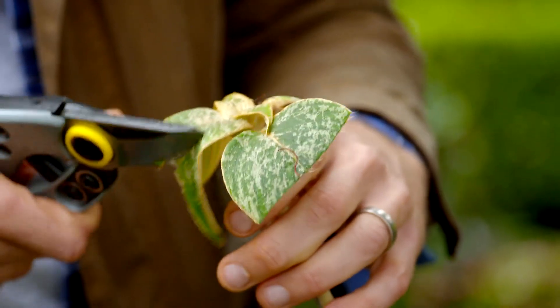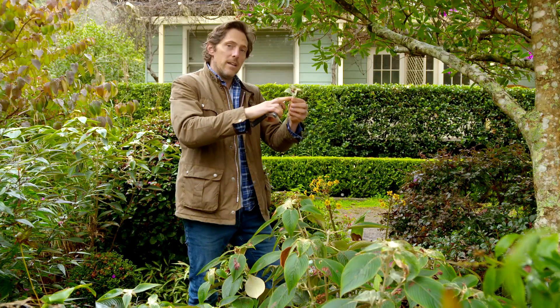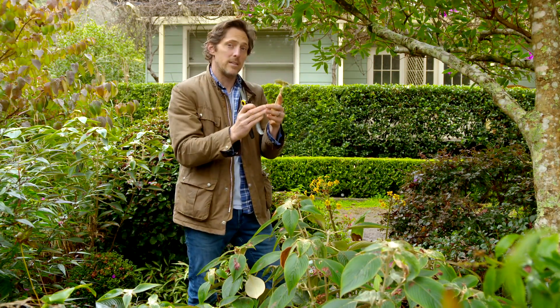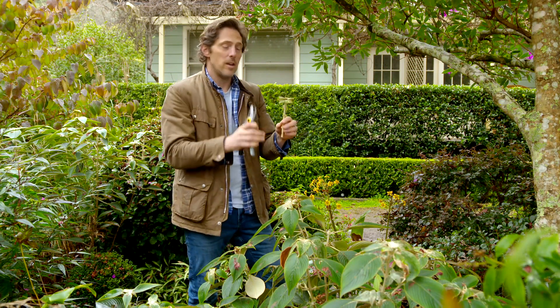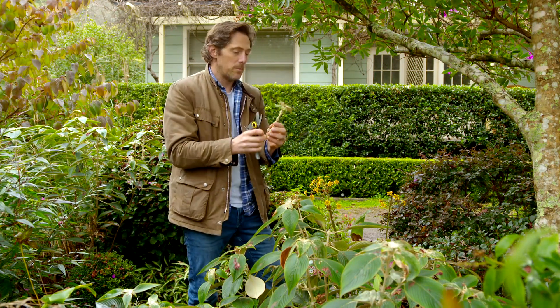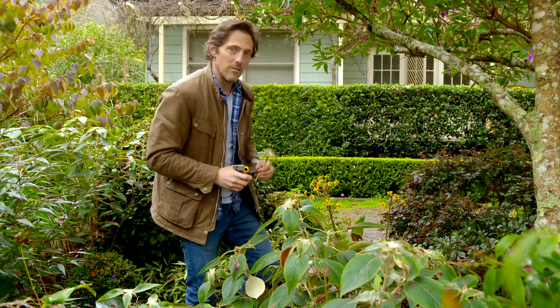That reduces any loss through transpiration. Now when you pop this into some potting mix, you want to pop it down the side of the pot, not in the middle, because the heat of the pot will promote more root growth. You also want to keep it in a nice warm spot — if you leave it outside it might be a bit cold, so pop it inside and soon enough this will be cracking on the growth.